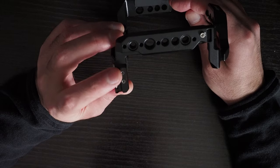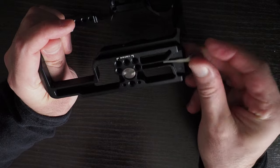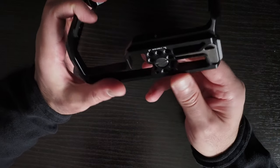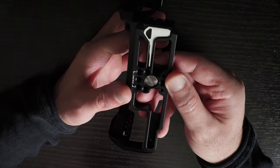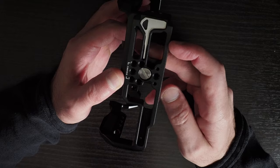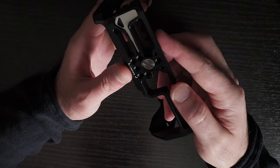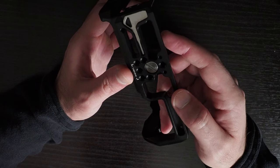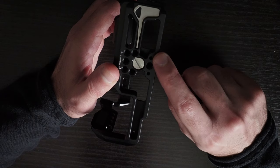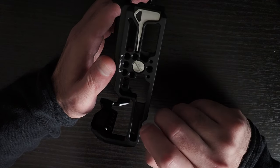That cable protector needs to be purchased separately. On the bottom, you have a built-in tool for screwing and unscrewing things, and 1/4 inch 20 screws. I'm actually surprised there is no 3/8 inch 16 screw on the bottom — just a 1/4 inch 20 thread with locating pins and additional 1/4 inch 20 threads.